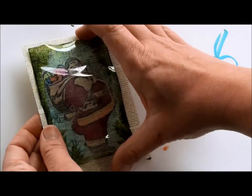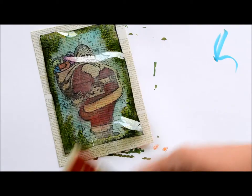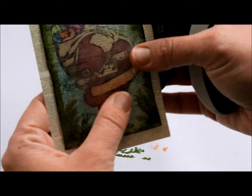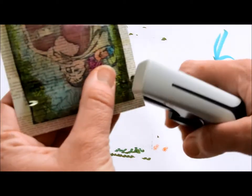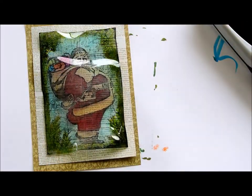I'm just going to staple that onto some paper that has some small text printed on it. This came from a Seven Gypsies pad called Conservatory, and I like it because the text is really small. I'm going to staple that on with a mini-attacher just in two spots. And that's going to be mounted onto some coordinating pattern paper from the same pad and then onto a card.